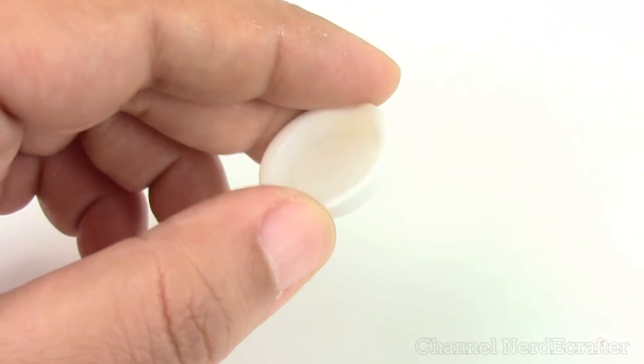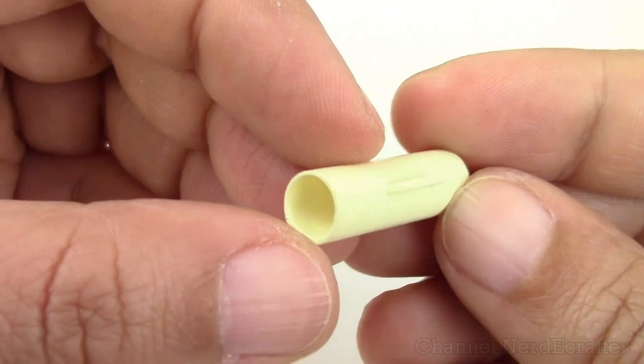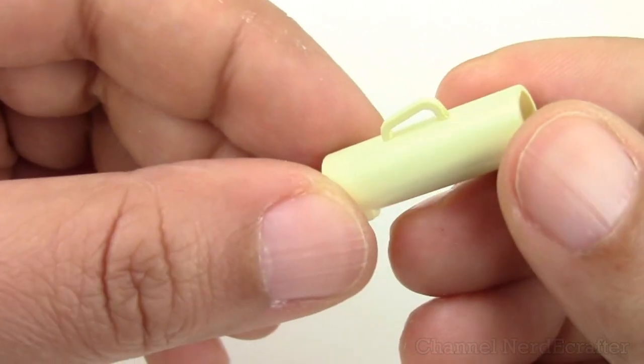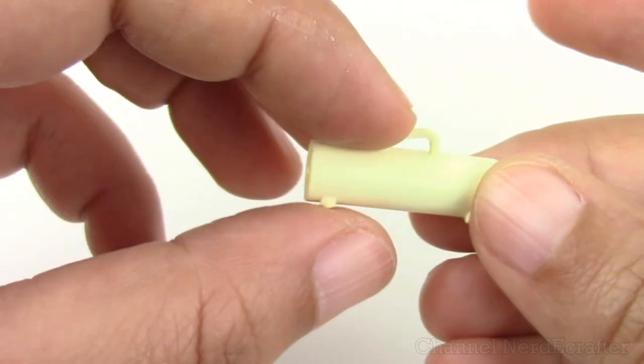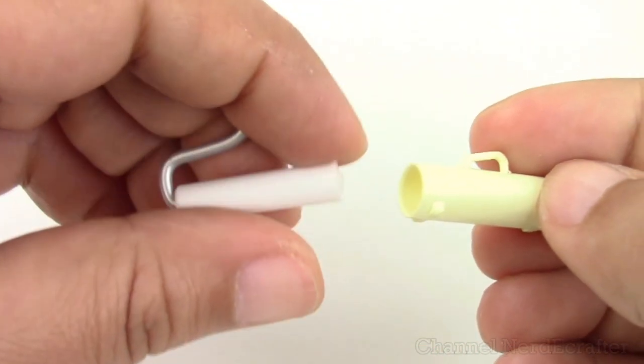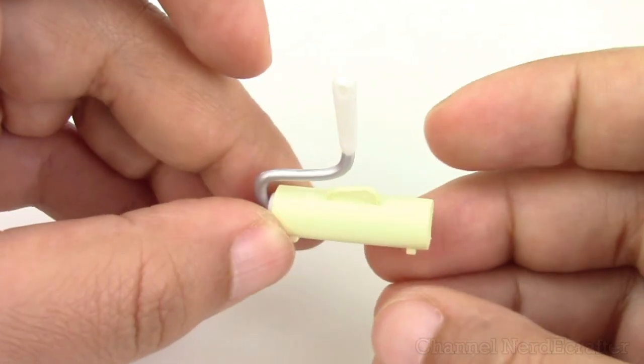Oh my god, why the details?! A cute little spray bottle. I have no idea what this other thing is, so if you guys know let me know. I thought maybe it belonged to the lint roller — okay, it belongs to the lint roller.